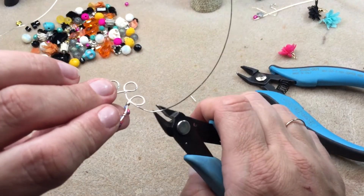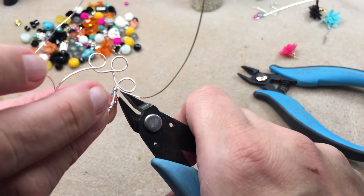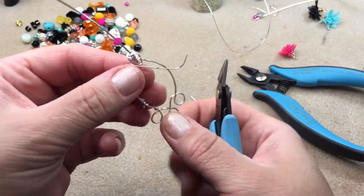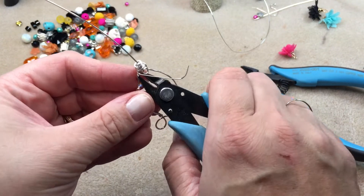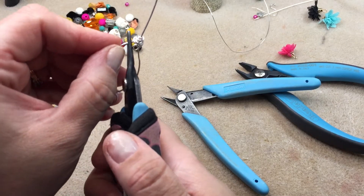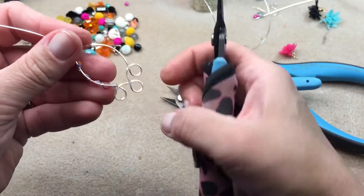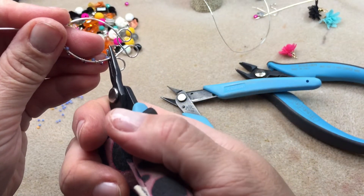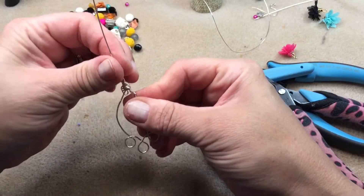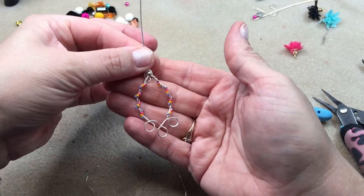Now I'm getting my wire trimmers and trimming both wires off the bottom, making sure it's nice and snug. I'm pushing the end down to make sure there are no burrs on the wire, using my tweezer pliers to push it down and feeling it to check — same thing on the bottom.